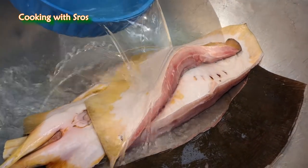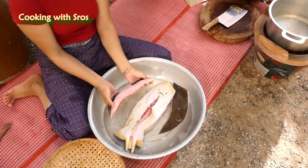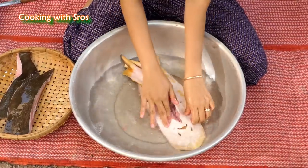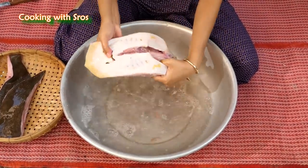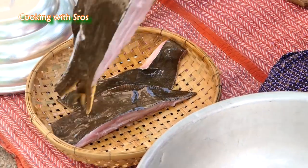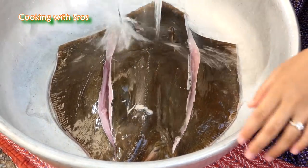I bought a large stingray and I was able to get a lot of fish to cook and eat. Then add the eggplant.